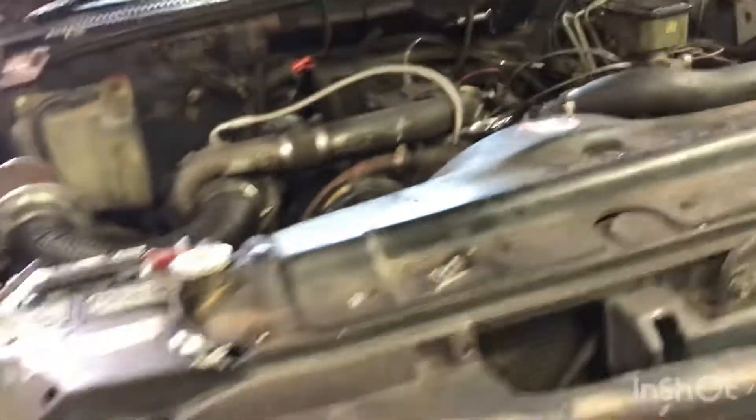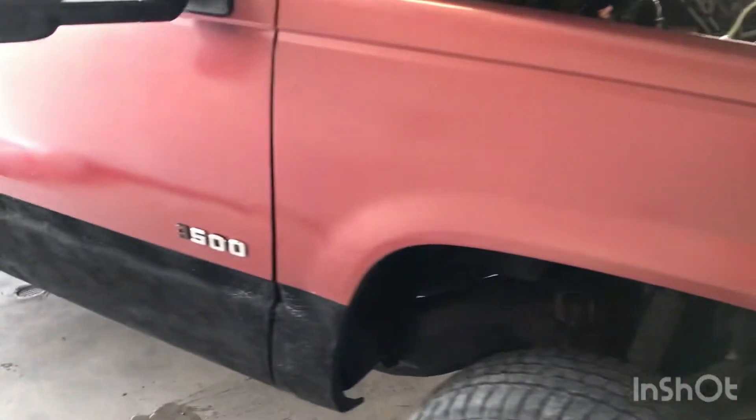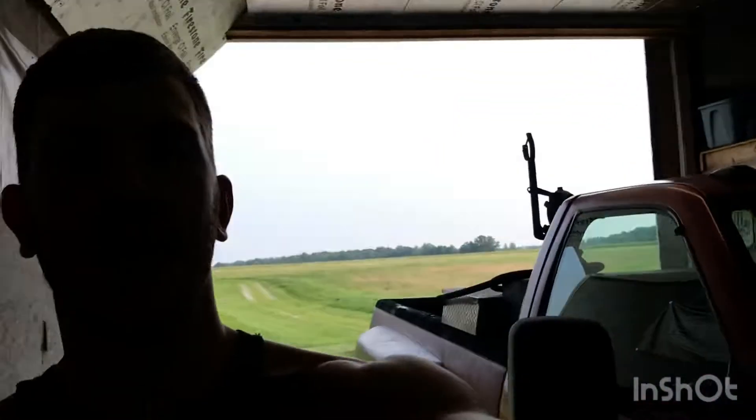I was looking at an HX35 turbo, so if you guys are interested in this build at all, be sure to let me know. Because I was kind of building it, then I stopped, then I started building it again. You guys don't know the story on this truck - it's a '92. We bought it about four and a half, almost five years ago. Started restoring it, had the motor rebuilt, four inch exhaust crossover, injectors, head studs - you name it, it's been done.